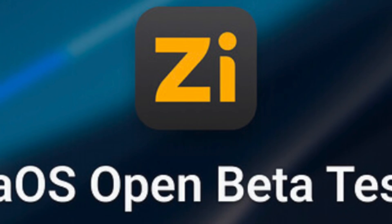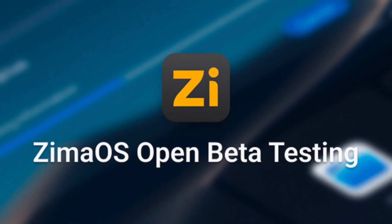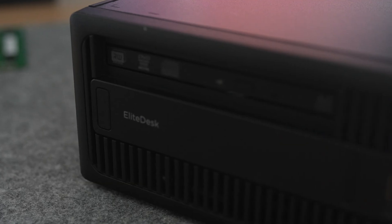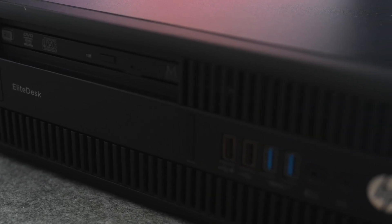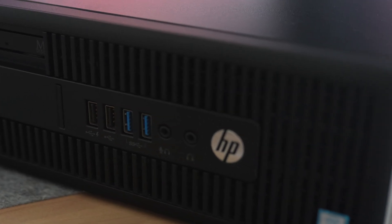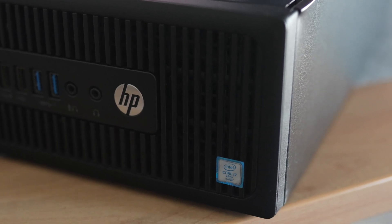The tool I'm referring to is ZimaOS, which is still in beta, and I will briefly introduce it today. With your questions and comments, I will make a more detailed video in the coming weeks. One thing I can already spoil is that this home server OS is really, really easy and good.